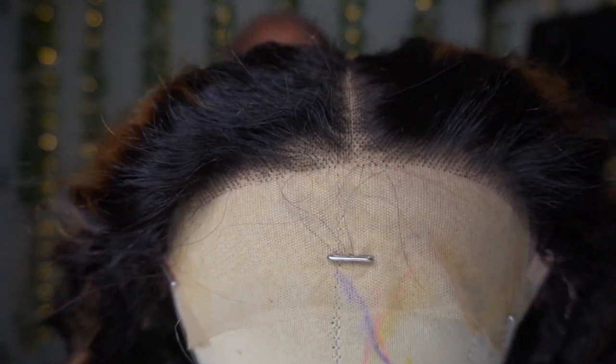I'm going to pluck this wig — I'll take it off my head, put it on my mannequin head and pluck it really quick, then come back and install it. I do believe I have a plucking tutorial so I'll link that above. If you're gonna do something glueless, you have to make sure your knots are bleached and your wig is plucked. If it's not plucked it's just gonna look like a wig. I'll be right back.